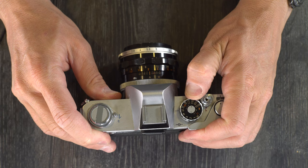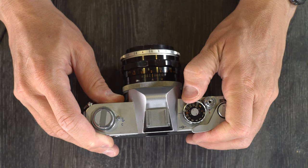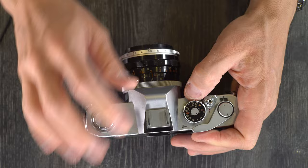If you're going to use the flash at 1/60th, use X. If you're going to use it slower, use the actual shutter time. In the second video, we'll talk about why the flash sync speed is what it is.